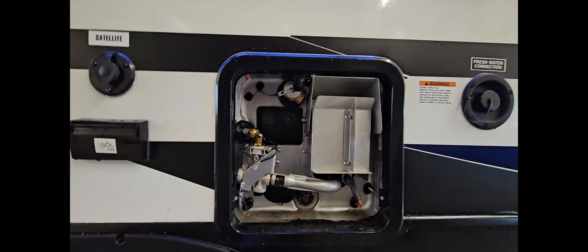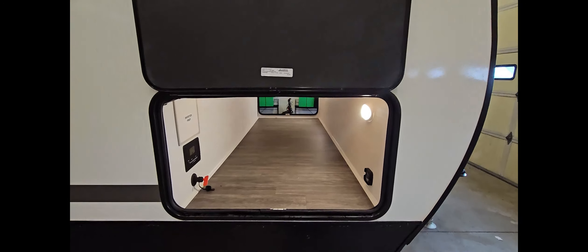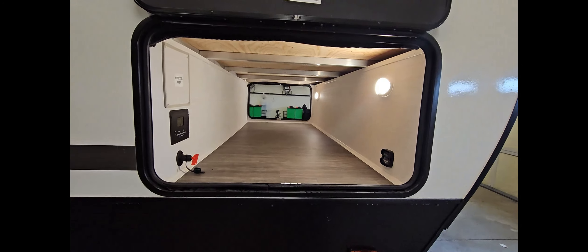DSi stands for direct spark ignition, which simply just means you don't have to go outside and light this in the cold. You just flip a switch from the inside and it'll light on either propane or on electric. It's a six gallon fast recovery.